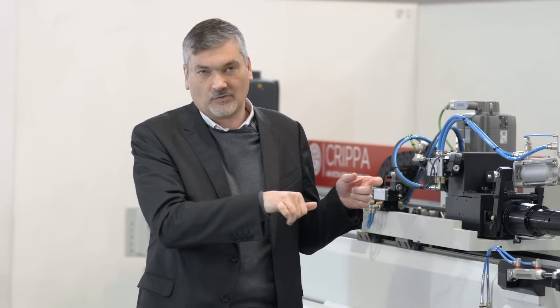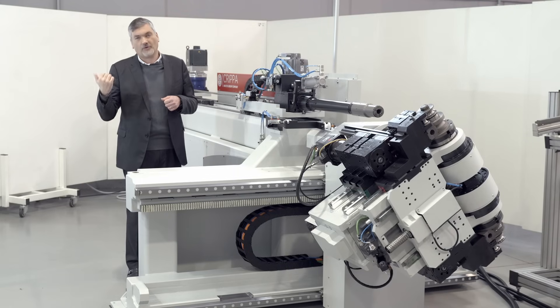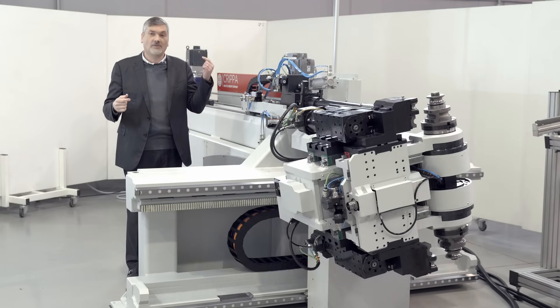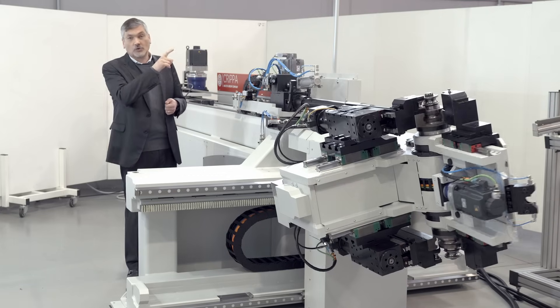As you can see, this machine has a very large stroke on the X-axis movement. This allows us to load tubes both from the right side and from the left side. In addition, we have the possibility to load tubes of two different lengths.